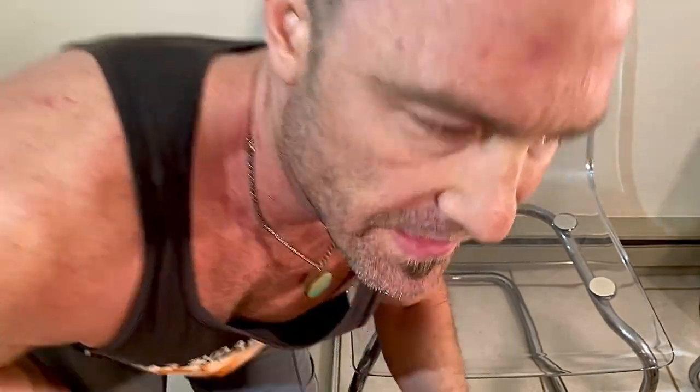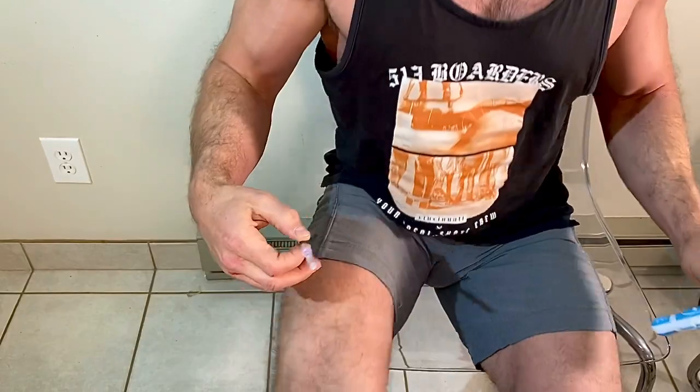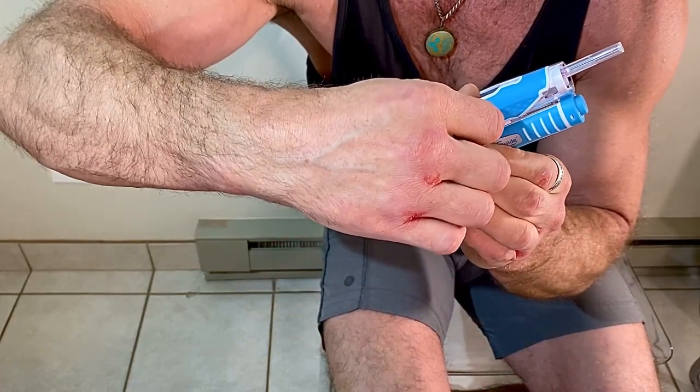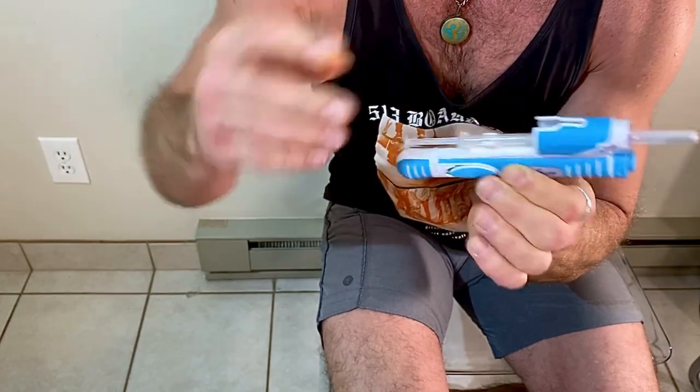We're going to do a testosterone demonstration injection with the auto injector today in the thigh or the quad. Up to 30% of men do their injections in the quad. We have received a lot of questions about the thigh. It's not our preferred method — we typically prefer the ventral glute — but we'll cover it here. We'll load our syringe and clip it into the auto injector.